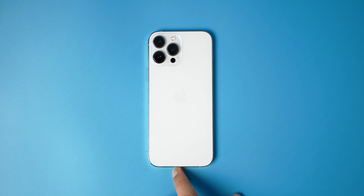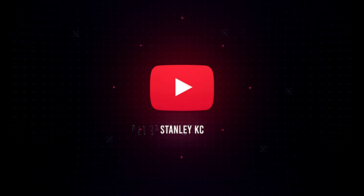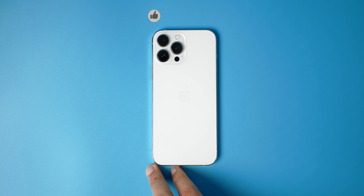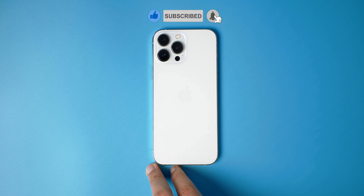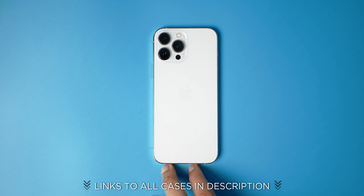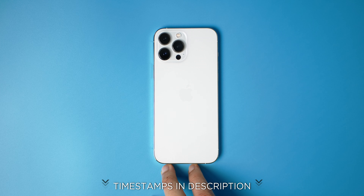Hello guys, welcome to this new video. In this video I'm going to show you some of the best cases for the iPhone 13 Pro Max. If you are not yet subscribed to the channel, please do so. These videos take a lot of time and money to make. I'm going to show you guys a variety of cases because we are all different people and we like different things.